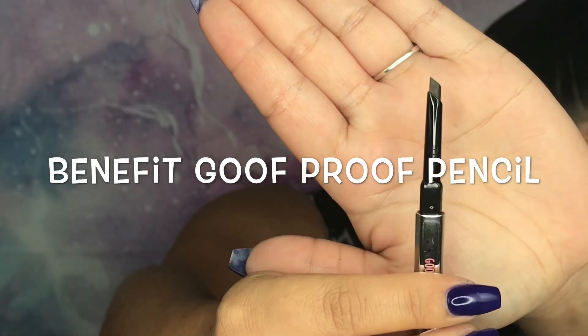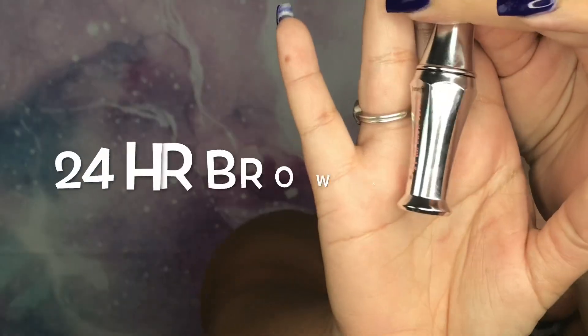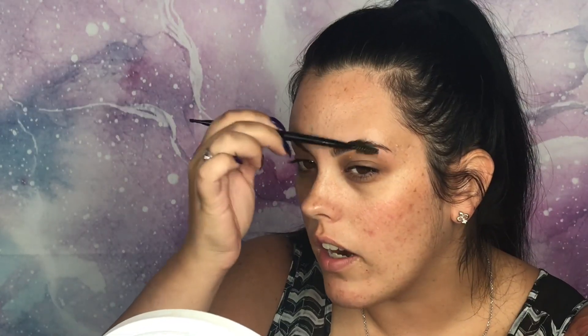The first thing I do is brows. Today I went to Ulta and bought this Benefit brow tryouts kit. It comes with a Precisely My Brow pencil, a Goof Proof Brow pencil, and a 24-hour brow setter — just little minis. It was like $24. I'm gonna brush my brows up first — I just got these waxed. We're gonna start on one brow.